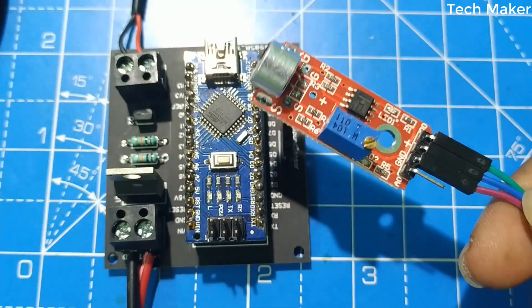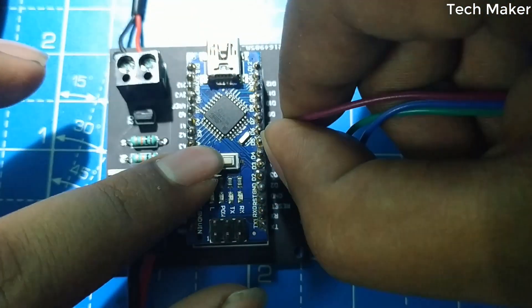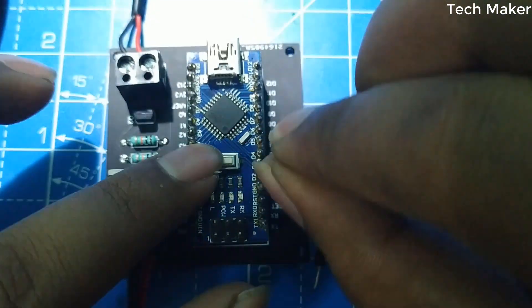Now connect the sound sensor to the PCB. The ground of the sensor goes to ground, VCC to VCC, and the output of the sensor goes to the D0 pin of the Arduino Nano.